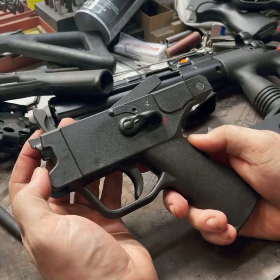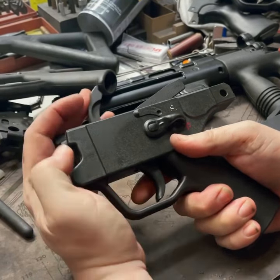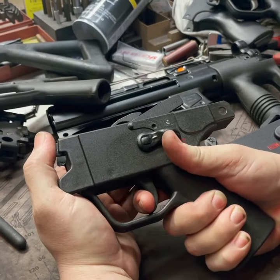The idea — this is a single stage, super short reset trigger. Look at just the travel of the trigger. No initial take up, it is single stage, and once it breaks, the reset is nothing. Look at that — nothing.